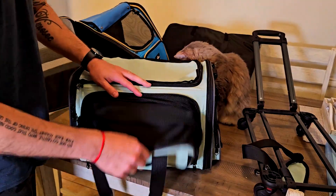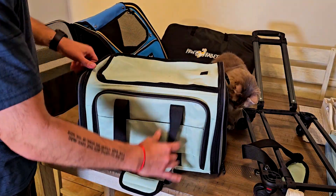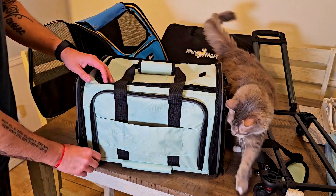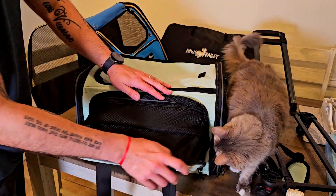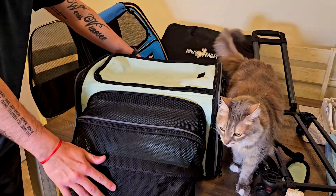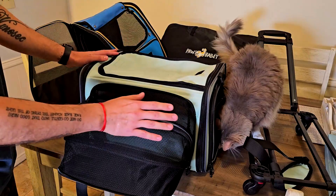The most important feature is when you unzip this — you'll see you have more room on both sides. There are more pockets, and more ways to secure this to a carry-on, which I'll show you in a few minutes. If you remove the inner walls, this whole thing becomes a big open room for your pet to be inside.